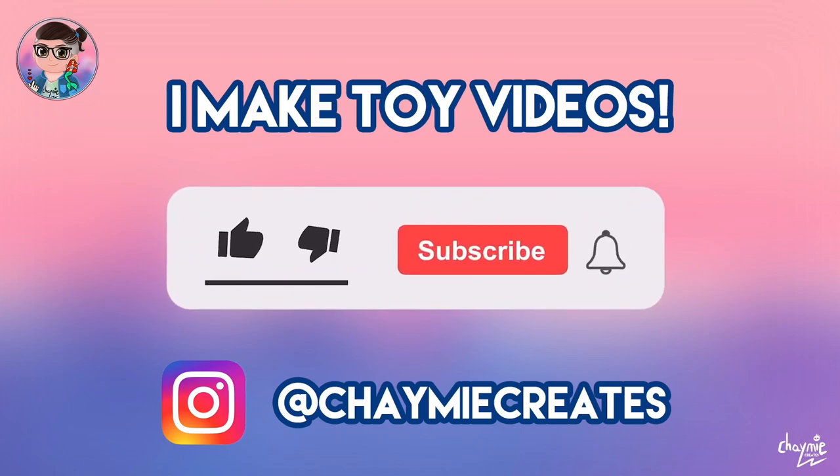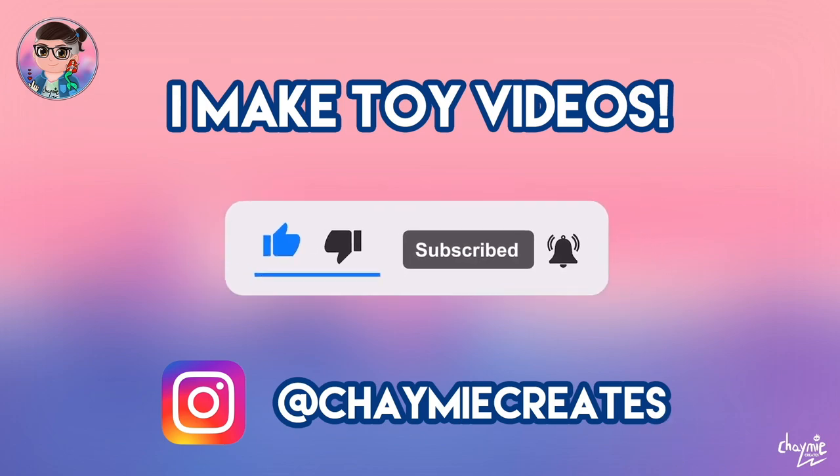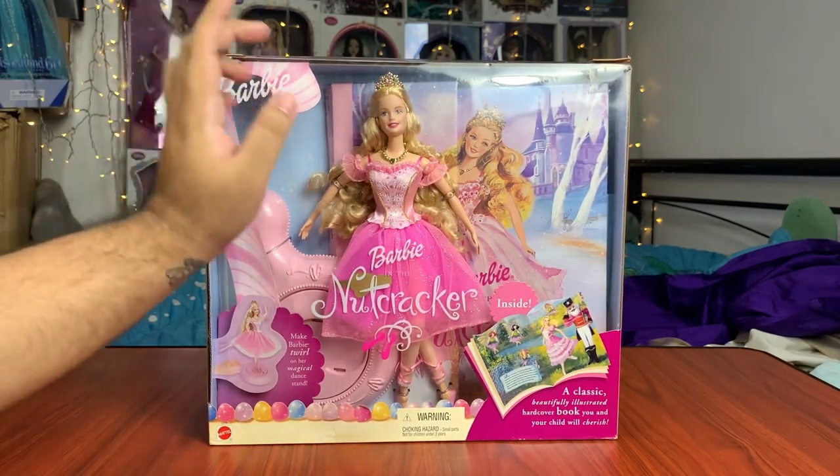Before we start, I'm Jamie and I like to make toy videos here on my channel. So make sure you like, subscribe, and ring the notification bell if you'd like to stay tuned for more toy video content. So as you can see, I got the Clara with the storybook set.